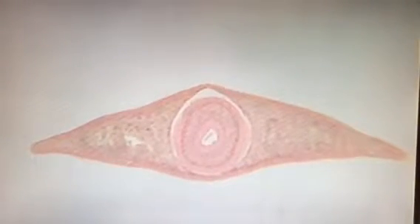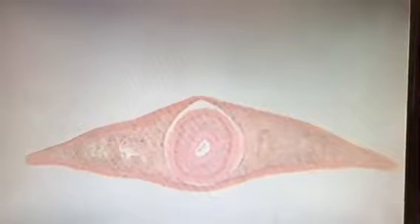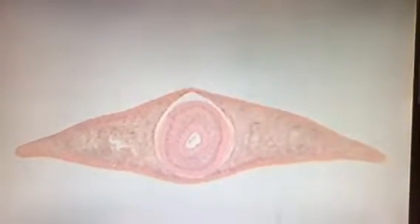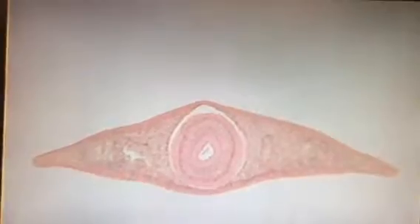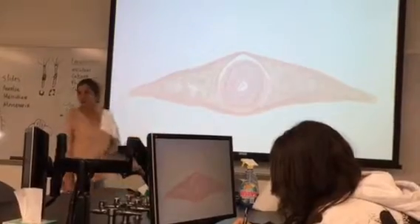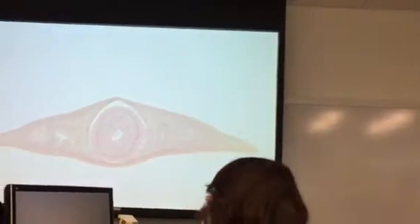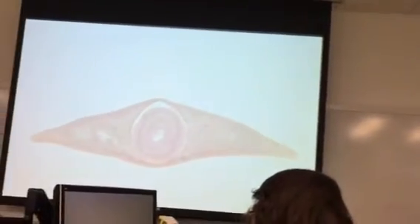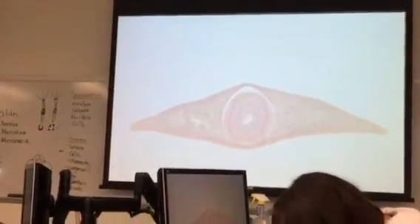What phylum? Platyhelminthes. So we've got a couple of things we get asked here. What's that central structure? And what would these layers be? Look how it looks compared to everything else — those are muscles, those are muscle layers. Remember, it's a muscular pharynx, right? It's reversible — they have to have muscles to shoot it out, grab food, and pull it back in.